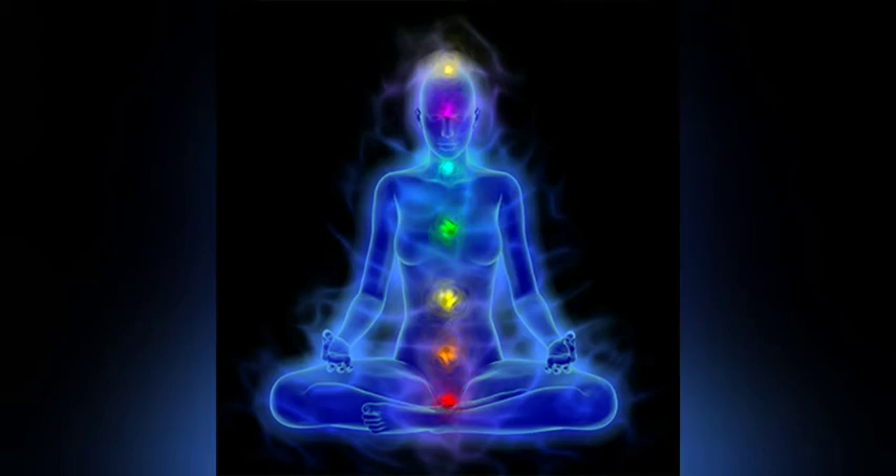In the Kundalini Yoga system of Shaktism, the Muladhara system is described as having four lotus petals, blood red in color, each corresponding to the psychological states of greatest joy, natural pleasure, delight in controlling passions, and blissfulness in concentration leading to meditation.